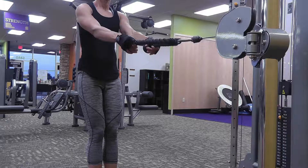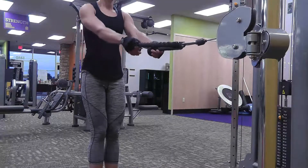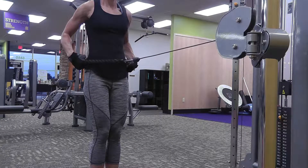To perform the movement, slowly pull the rope towards you, flexing your elbows and pulling your shoulder blades together. Pause briefly and then slowly return to the starting position.